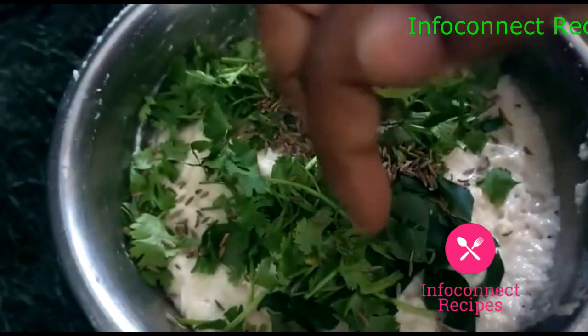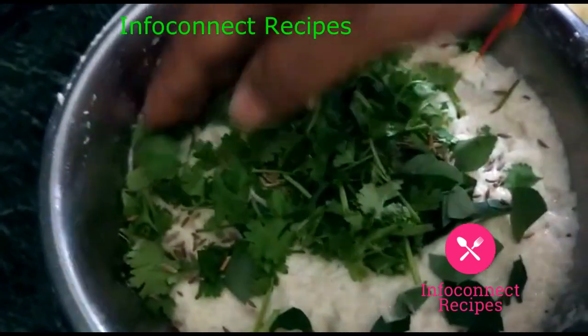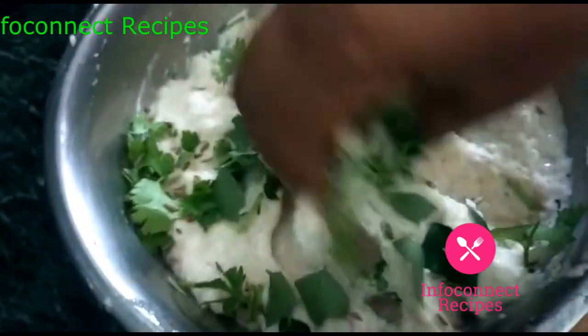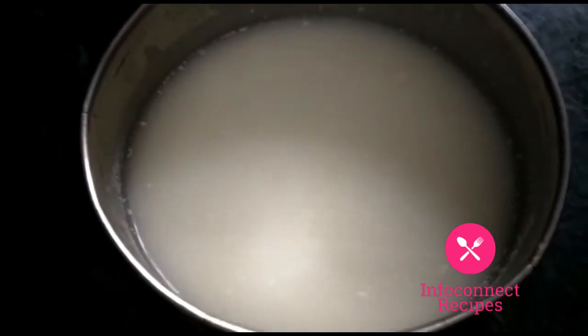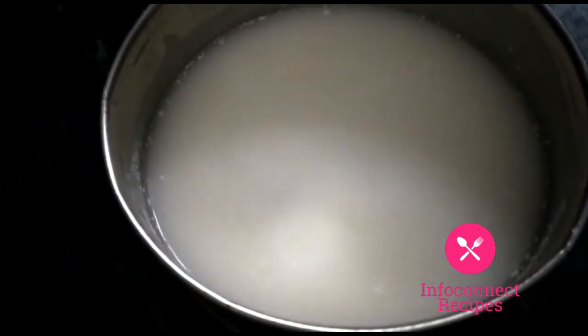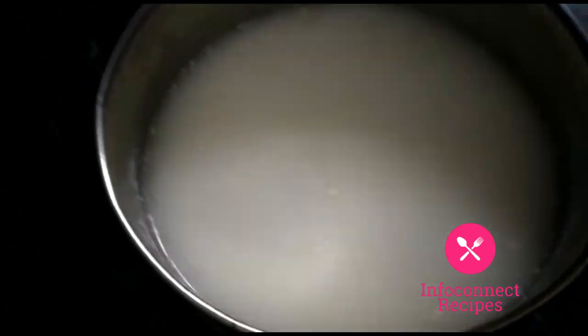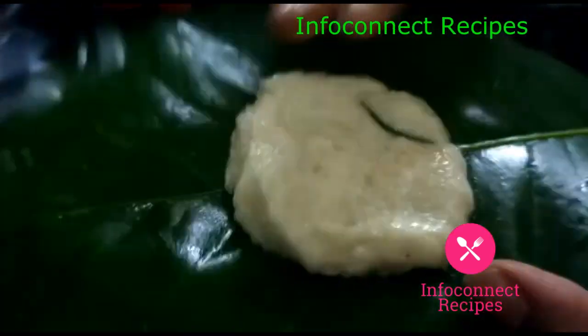Friends, I will explain the same recipes in the description box. Very simple recipes also. Now mix it in a little bit in the bowl. The good way you're making it will turn out very crispy. Follow this tip.